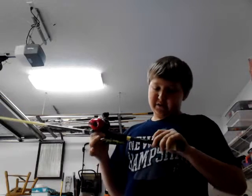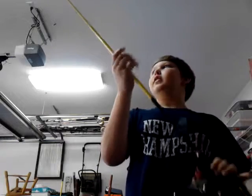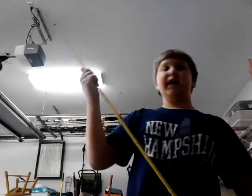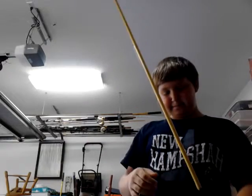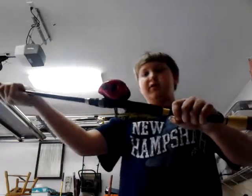I got the 7'2 fast action football jig big worm. It has 13 guides plus the tip, so 14. And I love this split grip and where the hook keeper is.